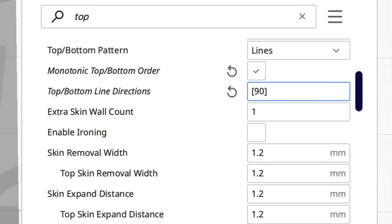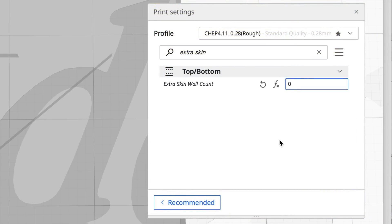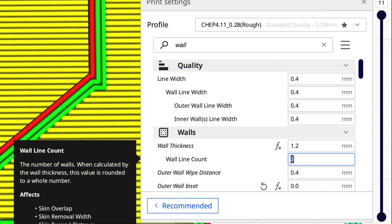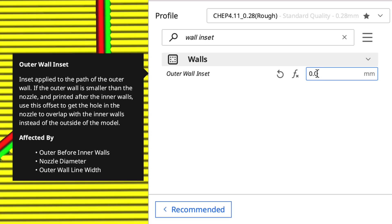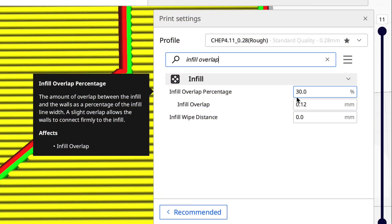Now let's look at the walls. There's a yellow wall that the infill goes into, and then two green and a red — those are the outer wall and inner wall. I want to get rid of that yellow wall, which is called the skin wall. Under 'Extra skin wall line count' it says 1, so let's make it 0 — now it's gone. The infill is going into one of the green outer walls, but I have two outer walls and one inner wall, so let's change that to 2. Now there's just an inner and outer wall, but there's a gap. You fix that with outer wall inset — I'll make it half the nozzle width, 0.2. The two walls now merge, no more gap, and the infill goes into the outer wall. That profile is set to 30% overlap and that works really well.